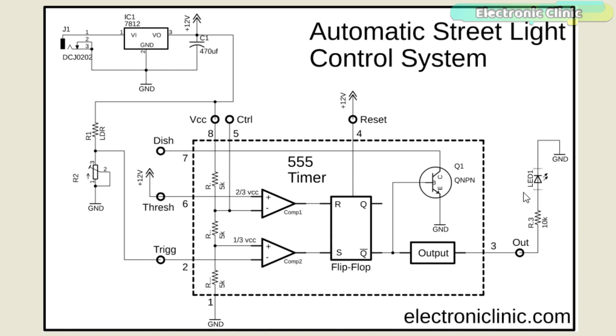An LDR — light dependent resistor — is connected in series with a 10k variable resistor or potentiometer. The advantage of using the variable resistor is that we can adjust the light sensitivity by rotating the knob. The LDR and the variable resistor form a voltage divider. A wire from the middle of the voltage divider is connected to the trigger pin of the 555 timer IC. The voltage on the trigger pin varies as the light intensity changes.